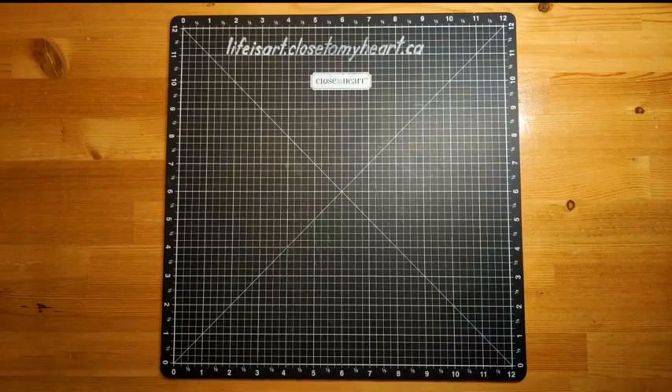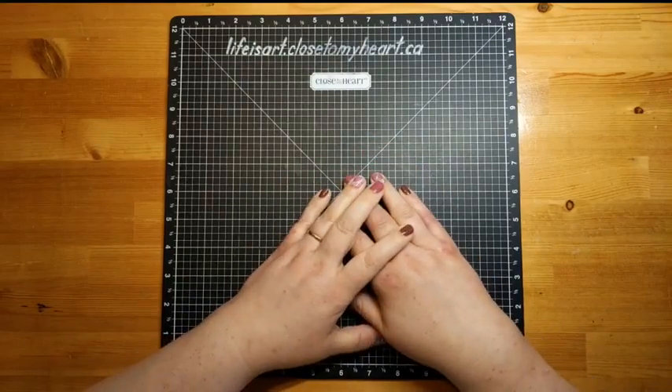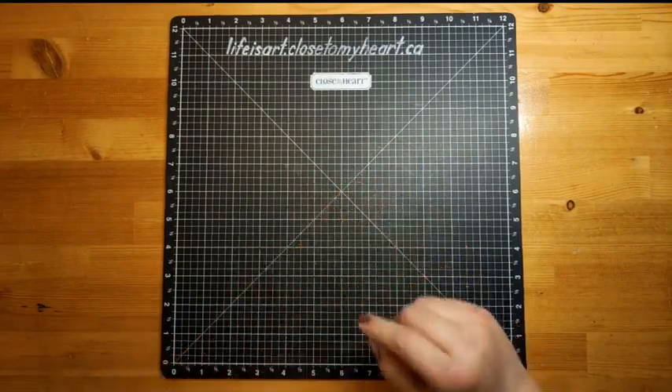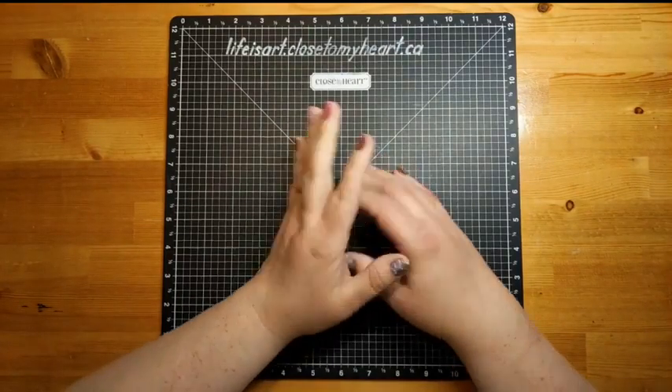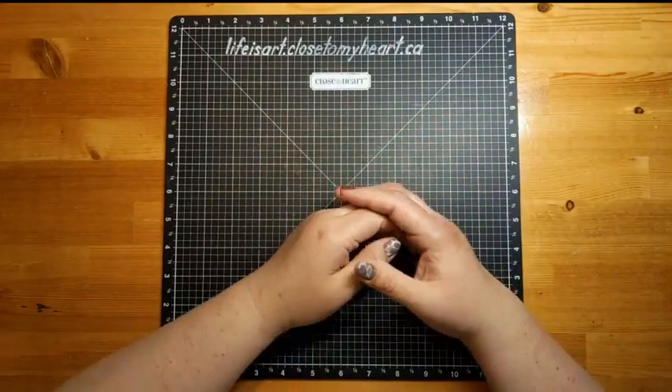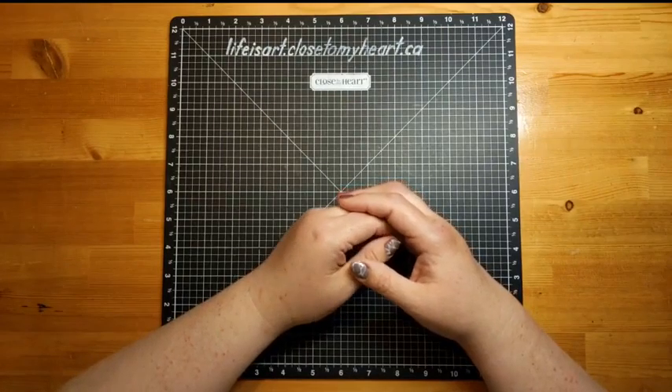Hello, good evening. It's Monica from Life is Art and Scrap. It's almost Monday, let's create! We are going to be doing some scrapbooking this evening. We're going to be using the Tutti Frutti Collection from the current May-June catalog, and that is our focus collection for the month of June. And so that is exciting.